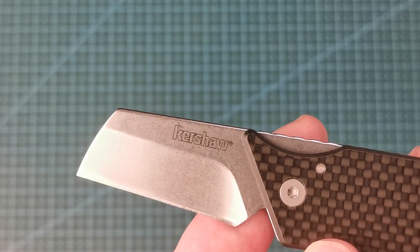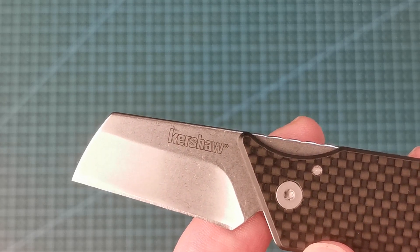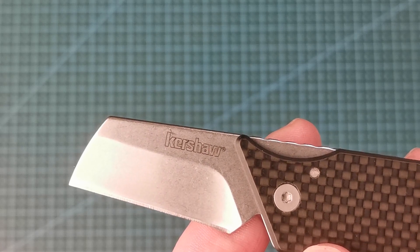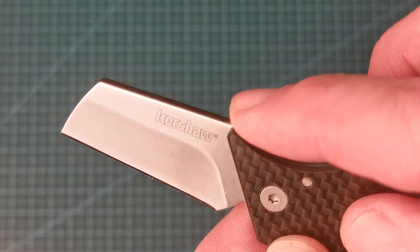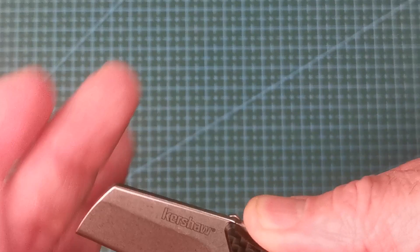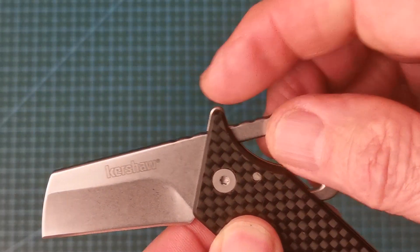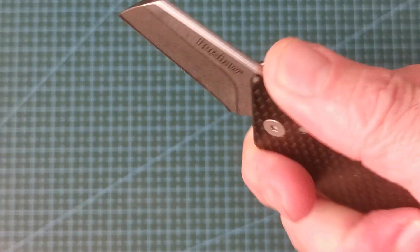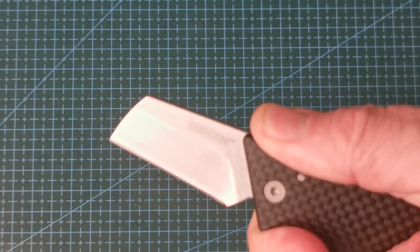This is a stonewashed modified sheep's foot blade. The steel is 8cr13mov, which holds an edge well and is easy to sharpen. On the back you can see some really good jimping, so that when you're holding it it's not going to close on you. There's plenty of jimping past the pivot, so when it's fully open you've got something to hold on to and it's not going to close on your fingers at all.